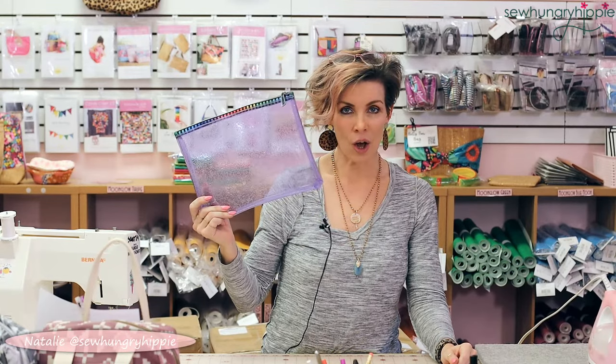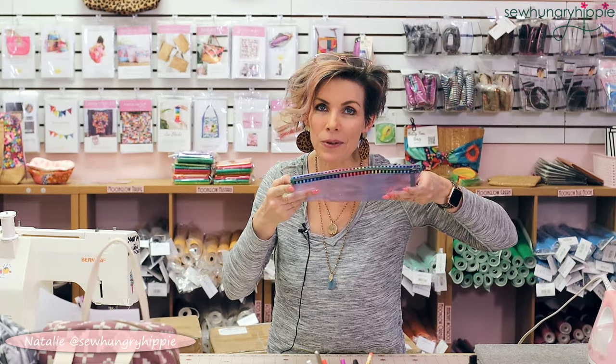Michelle Graham and I did a live sew yesterday — this is the Comet case. It's a free tutorial pattern on my website, and I did an all vinyl version. Michelle did it the way the tutorial shows with the fabric section at the top. If you haven't seen that video, we had a great time and sewed these up in under 30 minutes. It's on my YouTube channel as well as Michelle Graham's YouTube channel. I used color stripes for my zipper and purple glitter vinyl; Michelle used Glitter Stars vinyl and tulip pink fabric on her topping.